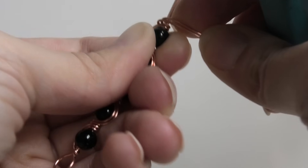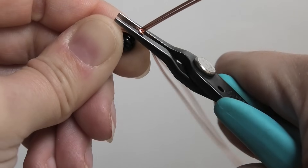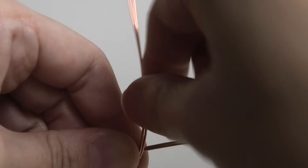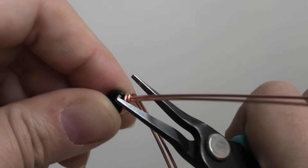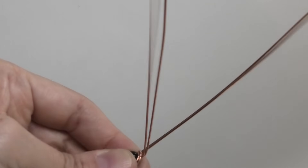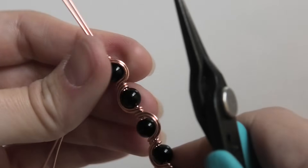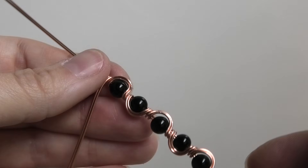Bending that down and squishing, bringing this up and around — this is very repetitive now. I'm just going to add one more bead off camera real quick so it's not too repetitive, and then I'll go ahead and do that big central bead.